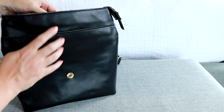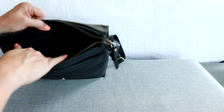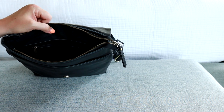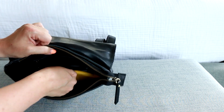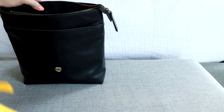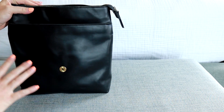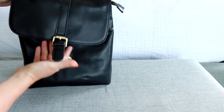Depending on what exterior color you get, that's the color you'll get on the interior. For this bag the interior is a dark black color, which is why I used a light-colored packing case so I can easily find everything. Since this bag isn't too big, I'm not worried about the dark interior — it works just fine.